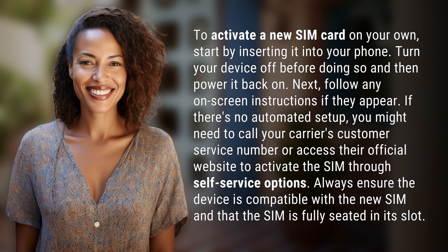Next, follow any on-screen instructions if they appear. If there's no automated setup, you might need to call your carrier's customer service number or access their official website to activate the SIM through self-service options.